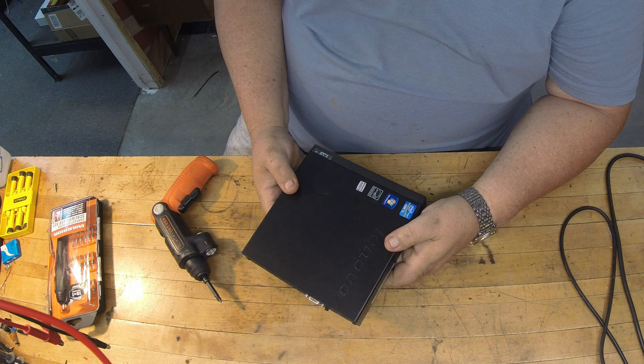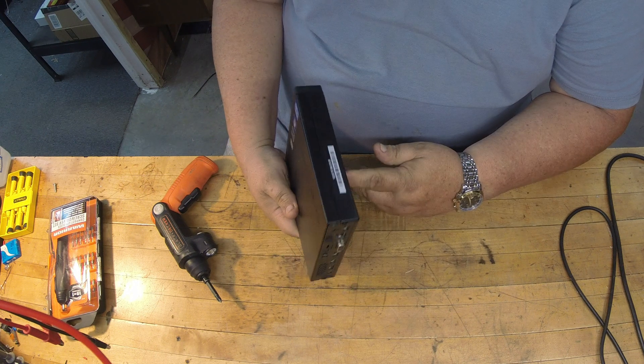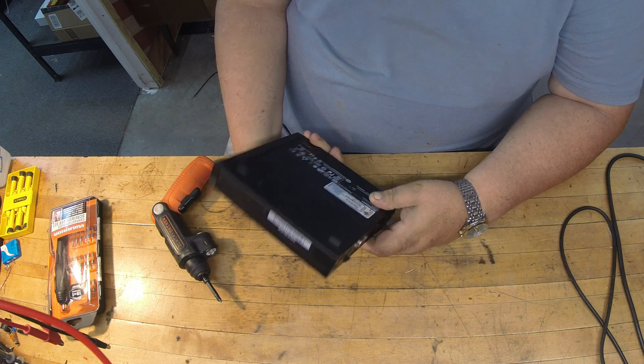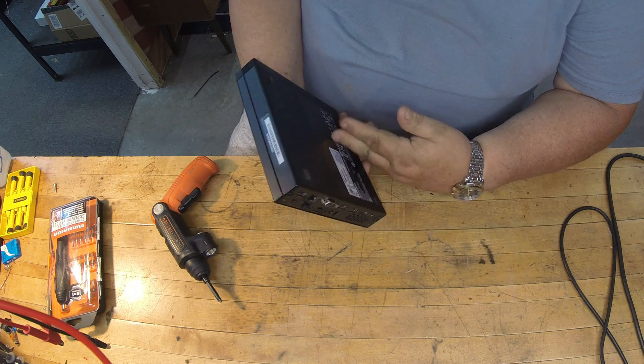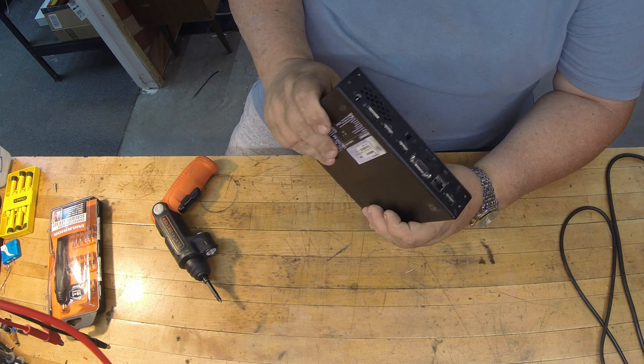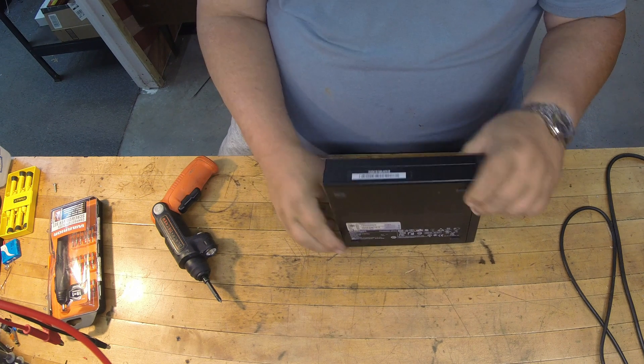Hey, it's Electron Man. This is going to be a real quick video — a quick little upgrade of the M72E ThinkPad, or ThinkCenter I think they call them. Just a short little video on how to upgrade one of these to an SSD drive.